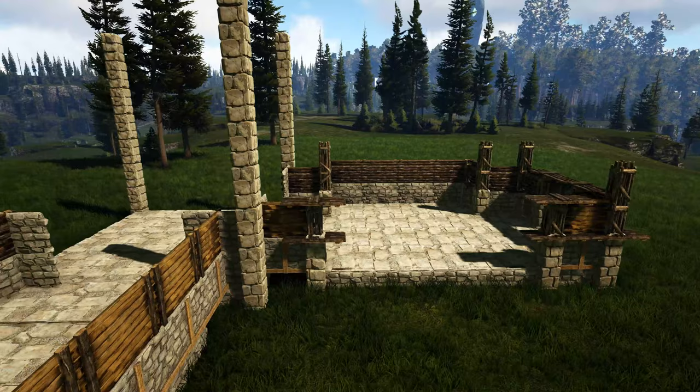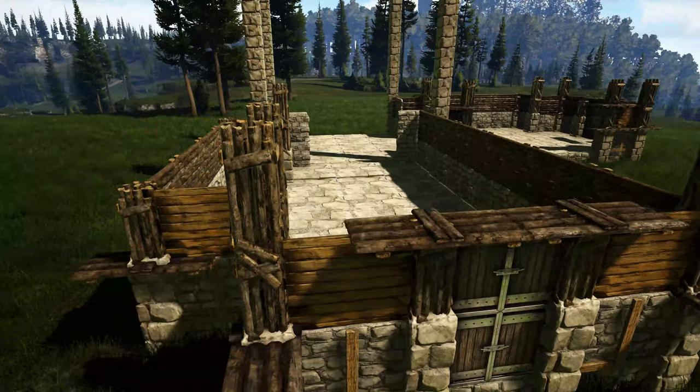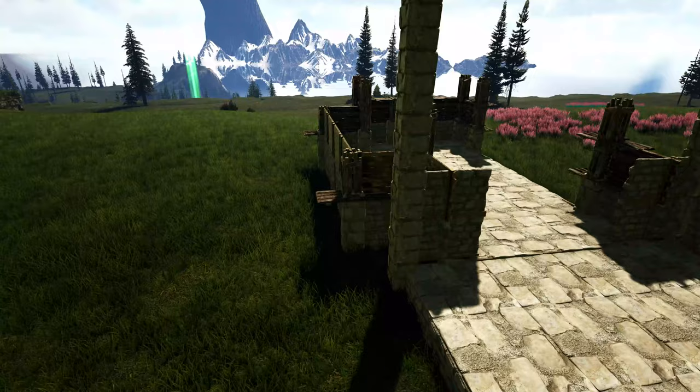Next we're going to come back in here where we have this wooden pillar and add one more on top of it. We'll do the same thing right here. Now we're going to head over to one of our side sections — on the back side we're going to first add a sloped wooden wall right, and then on the other end we'll add a sloped wooden wall left. We're going to go around to the other side and do the same thing over here.